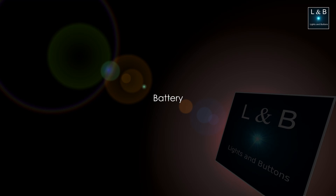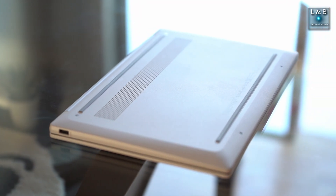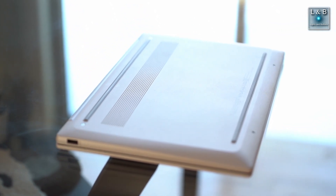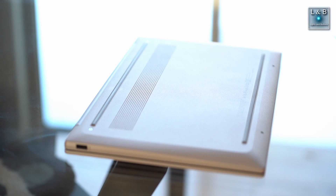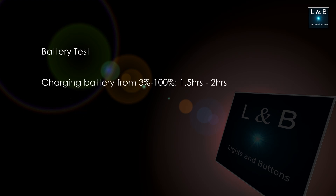Let's talk about the battery. The battery is rated for 12 hours, but of course that depends on what you're doing. For a quick test I played YouTube videos at 75% screen brightness and 75% speaker volume — YouTube videos are probably a medium load on the system. After 9 hours, I went from 100% battery down to 3%, and the OS estimated about 18 minutes remaining. To charge the battery from 3% to 100% took between an hour and a half and two hours.